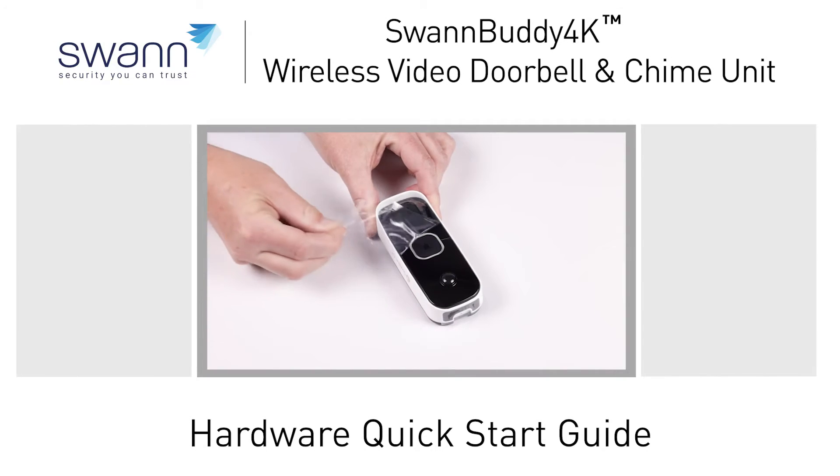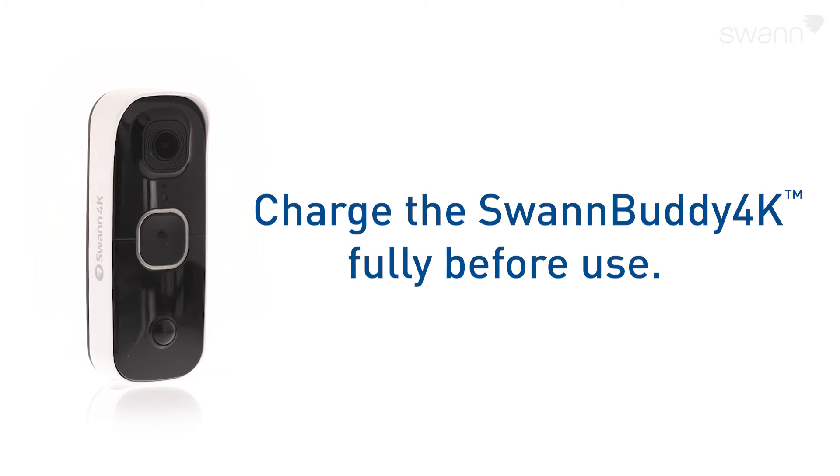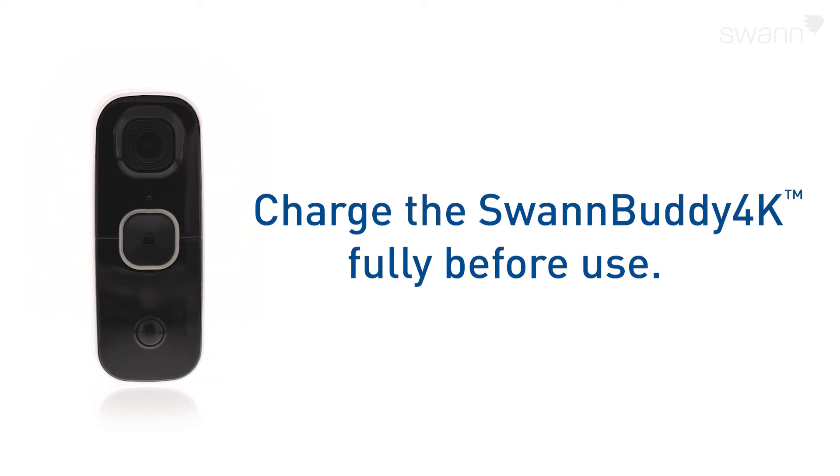In this video, we'll walk you through the quick start guide. Before using the Swan Buddy 4K for the first time, charge it fully with the included USB-C charging cable.